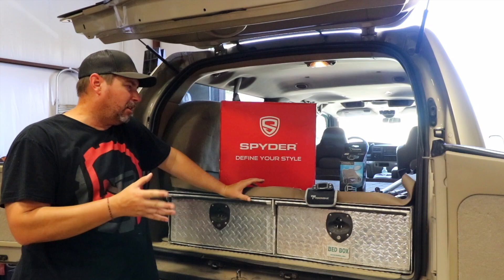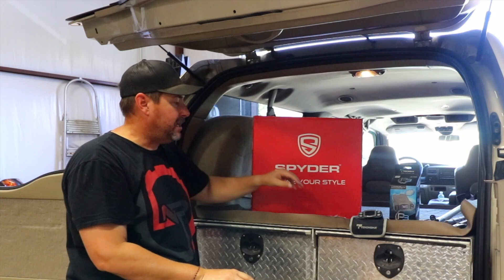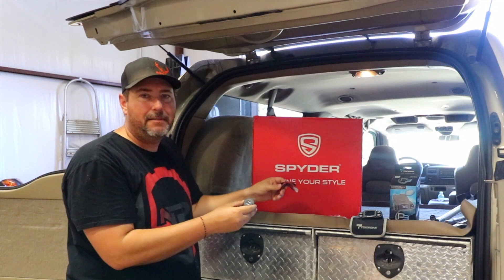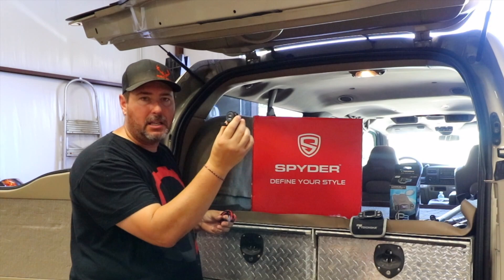Definitely useful. First thing I'm going to switch out is new headlights — I've got these fighter headlights with the halo on them. Second thing I'm going to work on today is inside the Excursion. Obviously in 2005, the USB charging system didn't exist, so I'm going to convert it from the traditional cigarette lighter style to actually a USB plug right there on the dash.